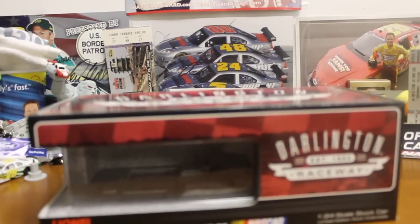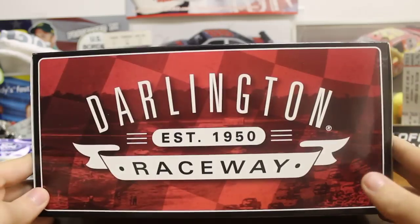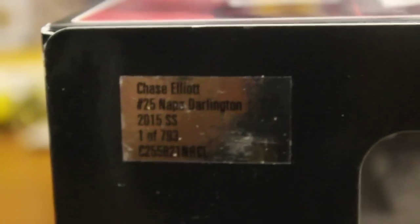As always we'll go with the box. For the Darlington throwbacks we got the Darlington Raceway boxes — very, very nice. On the side we got the production number: Chase Elliott, number 25, Nappa Darlington, one of 793.